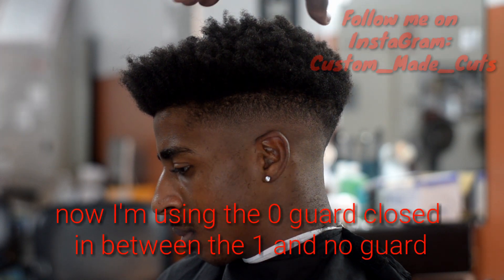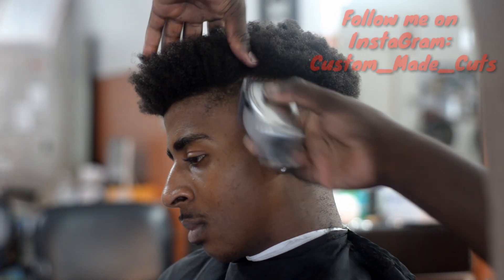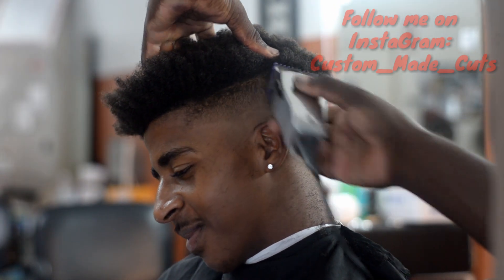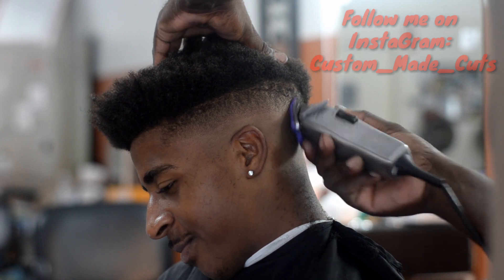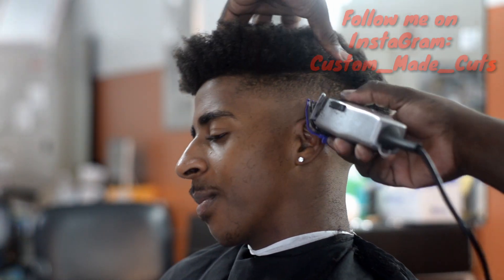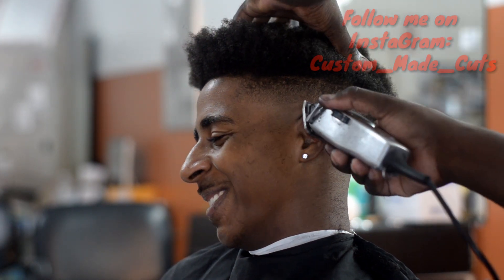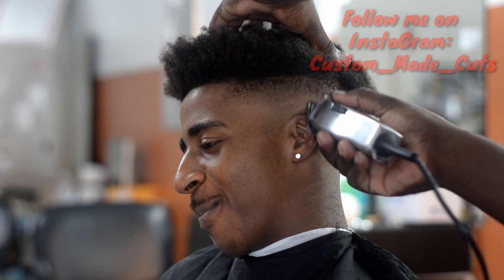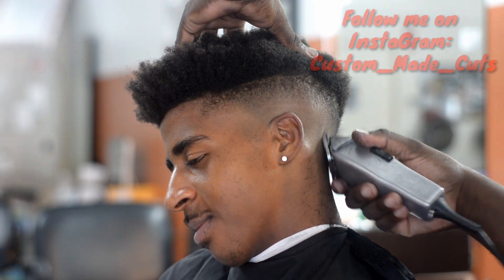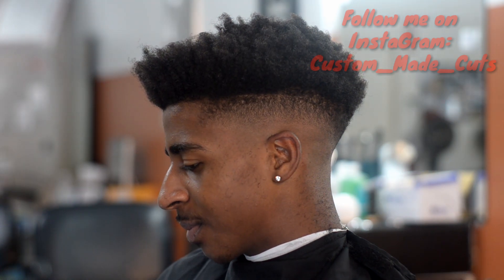Now, who can tell me the next step? I go to the zero guard, closed, in between the one and the no guard. So that step in between — because there's a gap between the one and no guard — there's a zero guard. What I usually do is I use that zero guard and I close it all the way, and then I fade right in between. Normally, for the most part, that's all you need to do to get a perfect fade or a perfect transition. If you guys have been following my fade technique, I know I use the Wahl Senior a lot, but I had a few subscribers that told me they use the Andis Masters, and this is pretty much what I do when I use my Andis Masters — the same steps as the Wahl Senior.